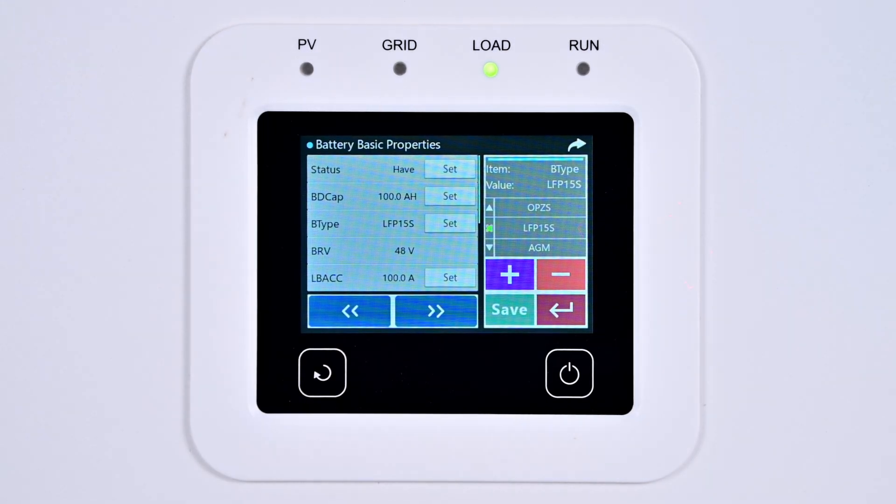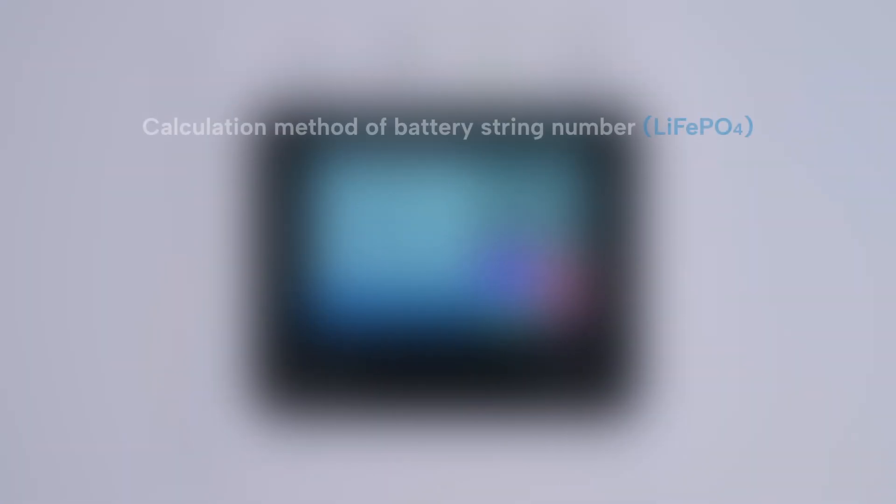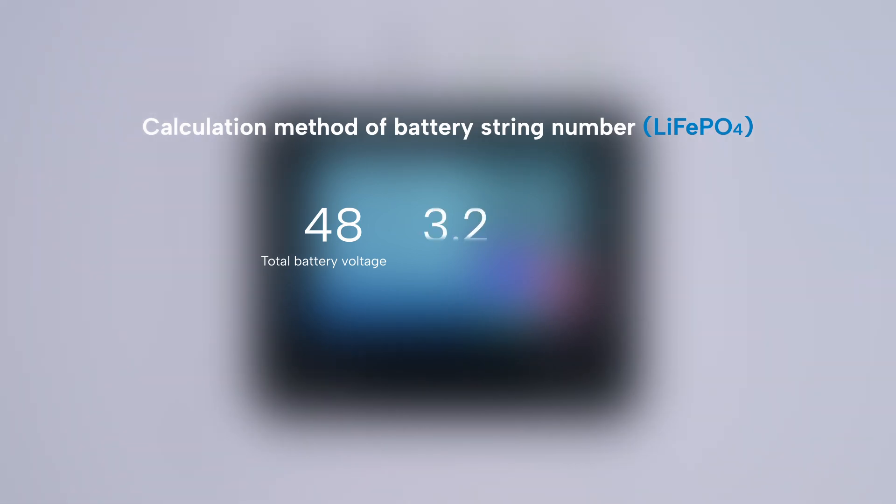Note: please set the battery type according to the one you are actually using. For instance, the battery shown is a 48-volt lithium iron phosphate battery. According to the 3.2V per cell, 48 divided by 3.2 equals 15, so select LFP15S. If you are using our battery and are not sure about the battery type or number of strings of cells, please contact us and our professionals will help you.